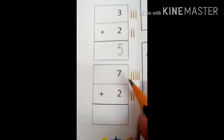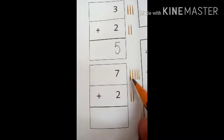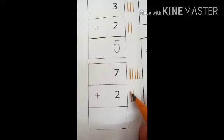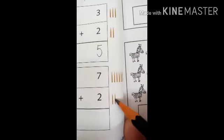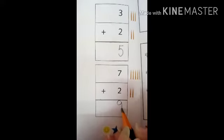Here is number seven and two. It means here we have seven sticks and two more. How can we know how many total sticks we have? We have to count them together: one, two, three, four, five, six, seven, eight, nine. Total sticks are nine. Seven plus two equals nine.